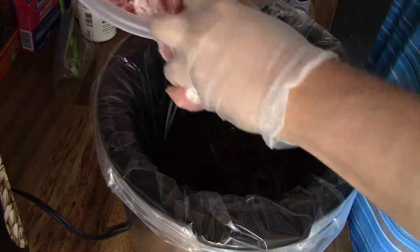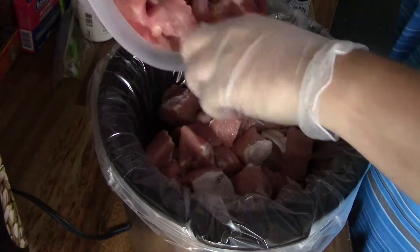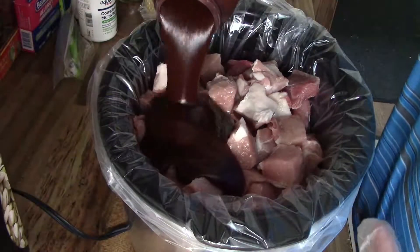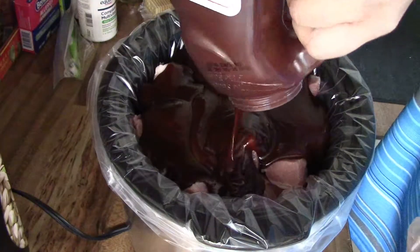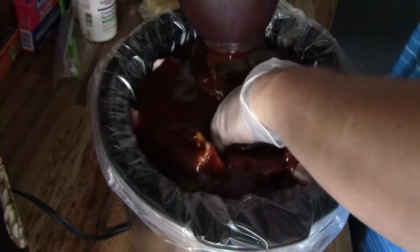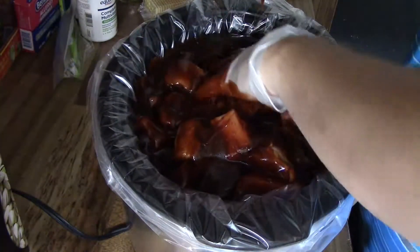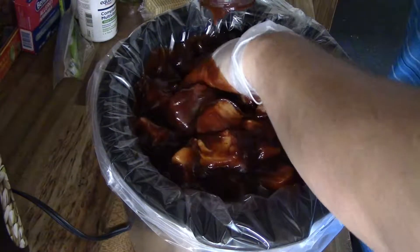We're going to add your ribs, knock them in with the rest of the sauce. I'm telling you guys, these ribs are awesome when made like this.